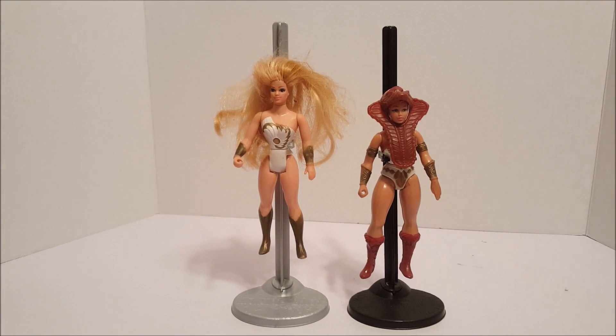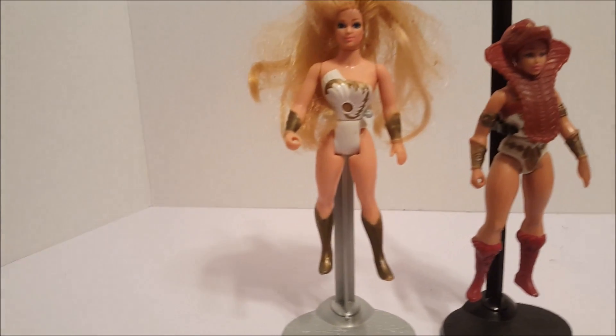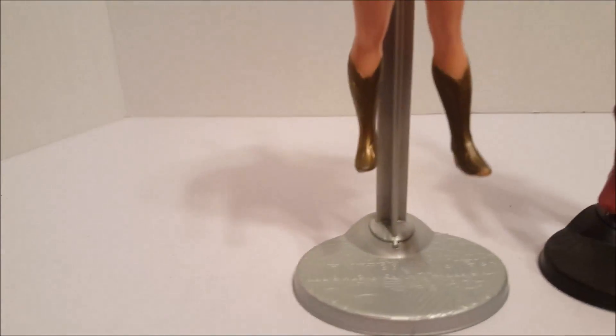Here we have Teela and She-Ra, some of the girls' action figures from He-Man.